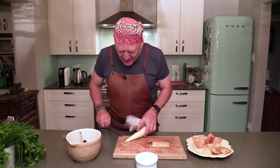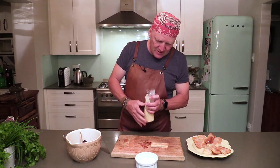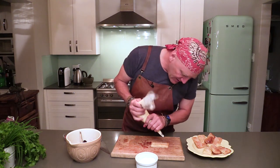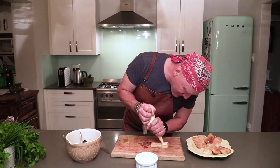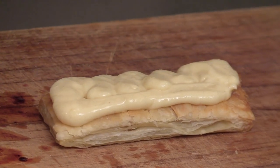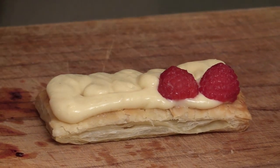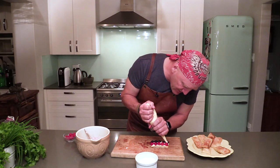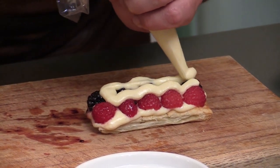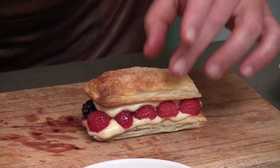To assemble, start with one of the pastries and flatten it a little with your hands. Pipe your custard from the piping bag on top, then take a few berries, add a little bit more custard, and finish with the top layer.